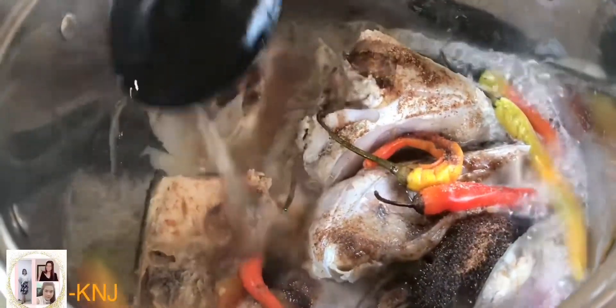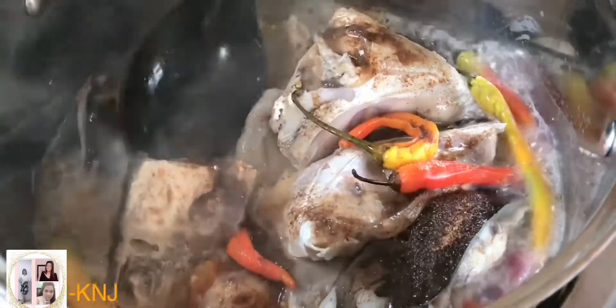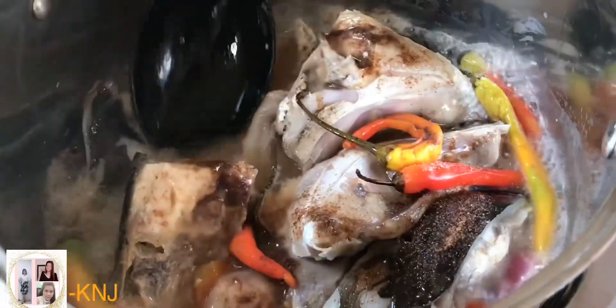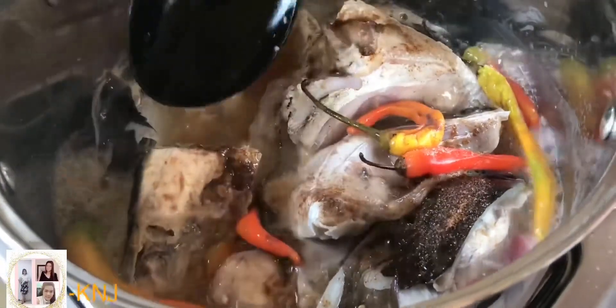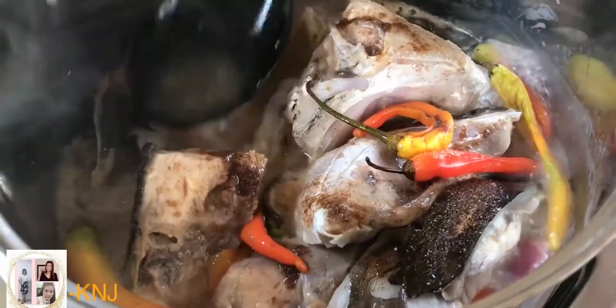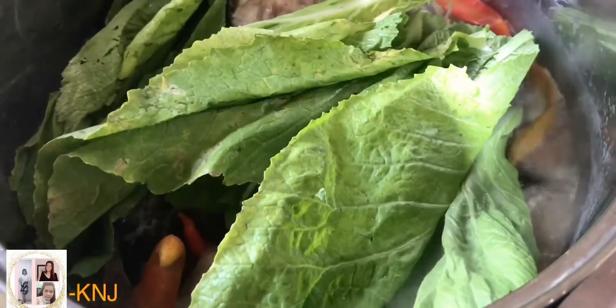Tatakpan ulit natin ito para maluto ng maigit. Tapos, isusunod na natin yung ating gulay. Yung gulay na ilalagay ko pa dito, yung halok ko sa ating sinigang, ay yung talbos ng kangkong at ang ating mustasa. Isusunod na natin ang ating mustasa. Tapos, maya-maya ilagay na natin yung ating talbos ng kangkong.